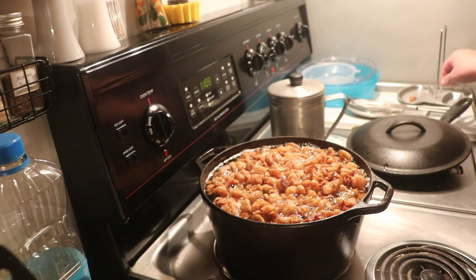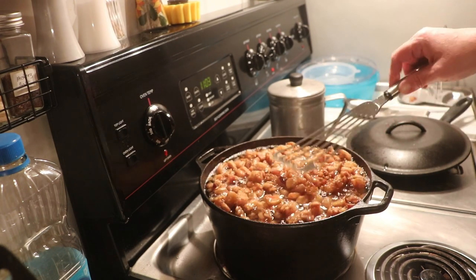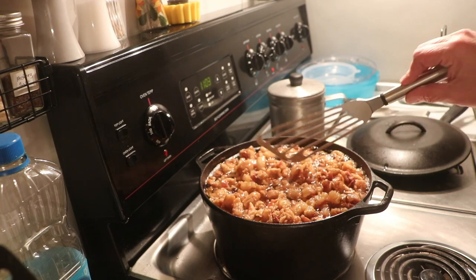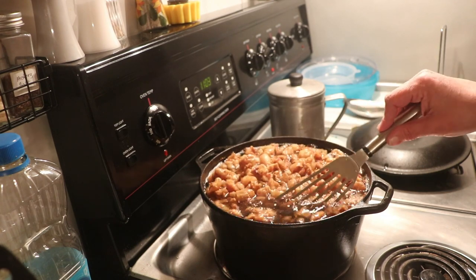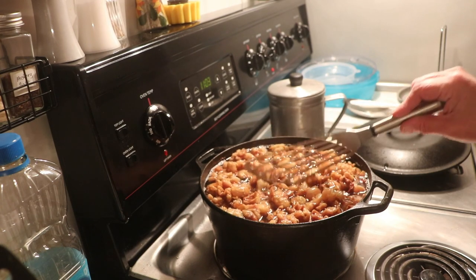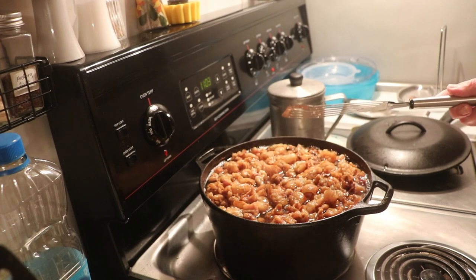Alright, so it is almost finished. You can still see it's bubbling a little bit. I'm going to let it continue cooking until it's not bubbling anymore, so that I know that all of the water and moisture has cooked out. It will stop bubbling, and once that happens I will jar it up. So I'm going to let this cook a little bit longer, and then I will bring you back and show you how it all turns out.